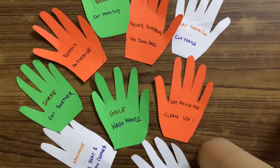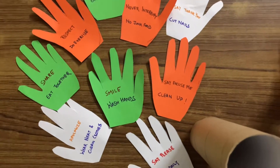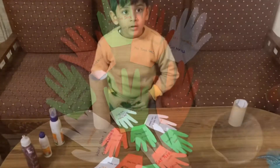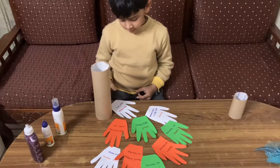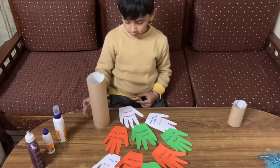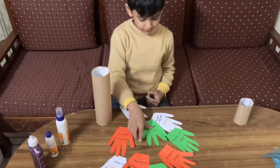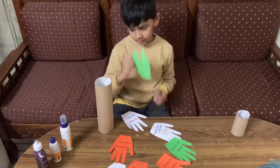We are going to paste these hand cutouts on an empty roll in the form of a tree. Now we will paste these hand cutouts on this card.